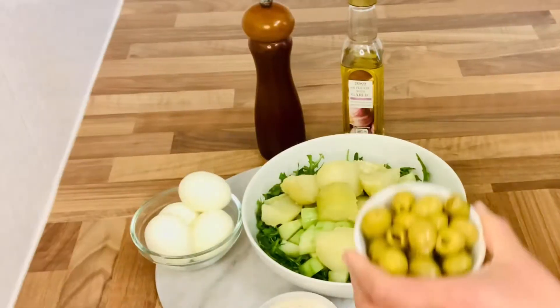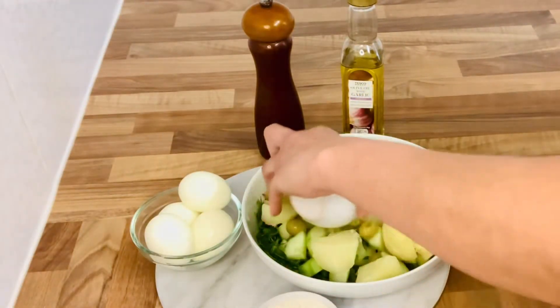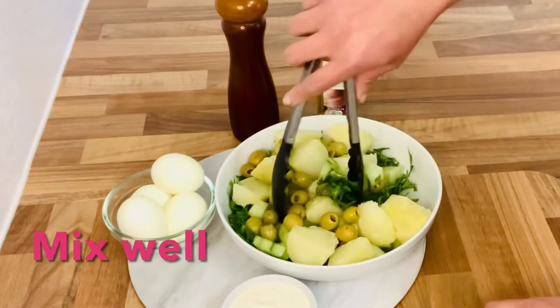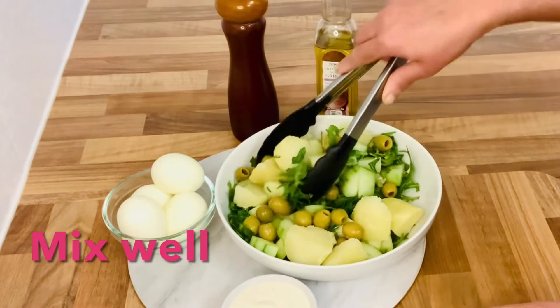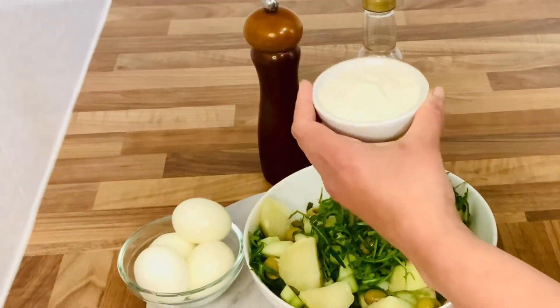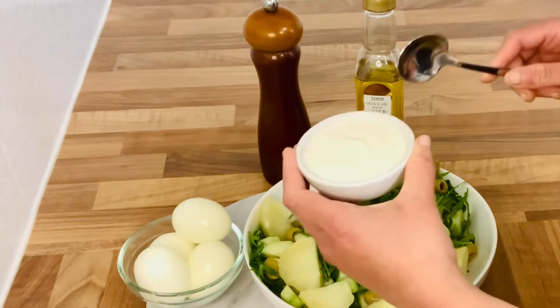Place the olives. Mix it up. Put it in salad dressing. Now I will put it in salad dressing.